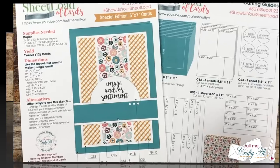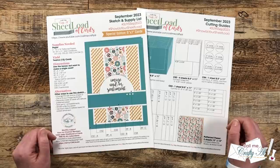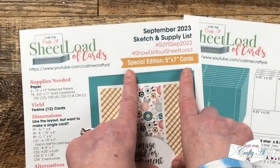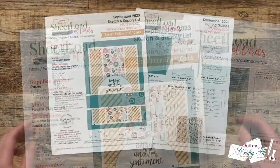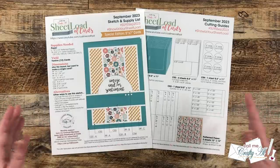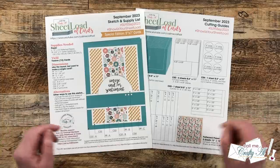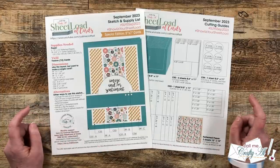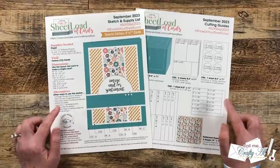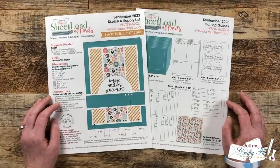Here is a look at the September 2023 Sheet Load of Cards. At first glance it looks pretty normal, but if you look closely we are doing a special size this month. Many of you have requested it in the past, and I thought since it was such a special milestone for Sheet Load and with the holidays upcoming, maybe you'd like to make larger cards. This month we're going to be making five by seven cards, so if you're excited for this size make sure to give the video a thumbs up — it was definitely the most requested size in my poll last year.